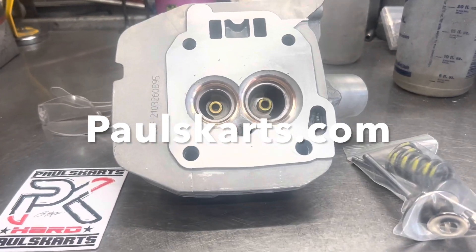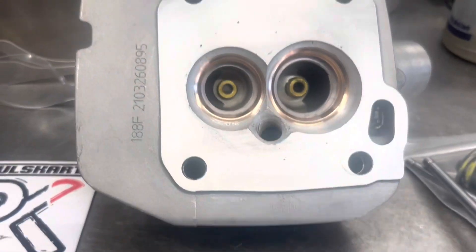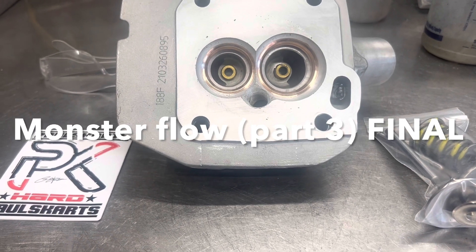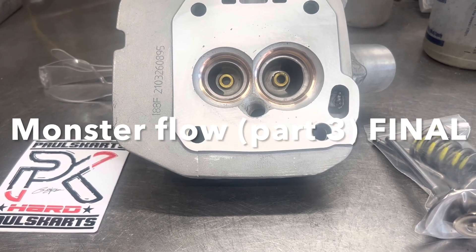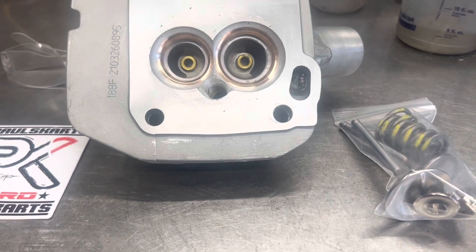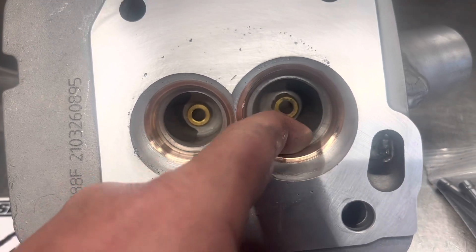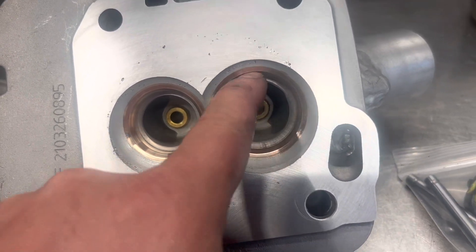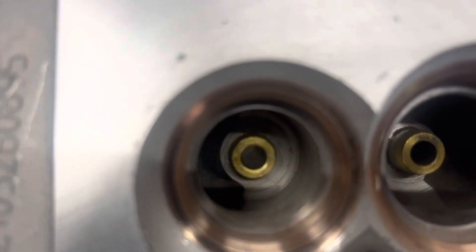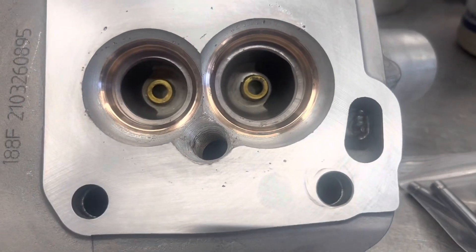We got the seats in, did the radius unshrouding, and we have the rough chamber shape. Next step before any further finishing on the chamber is porting. Now that the seats are in, I can remove this big shelf — this is how much bigger we're going to get the valve seat ID on both the intake and the exhaust. You can see how big of a shelf we have, so we're really going to be able to open that up.